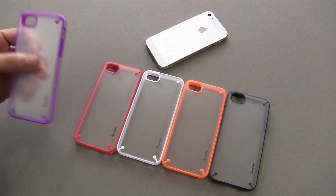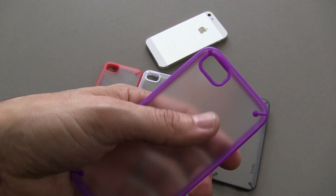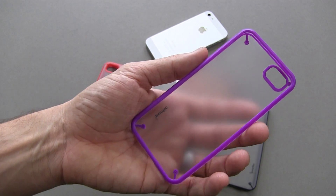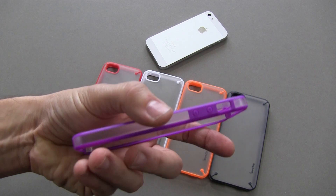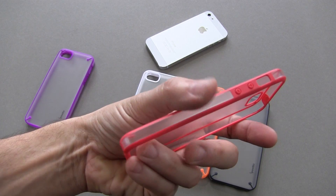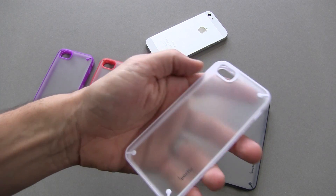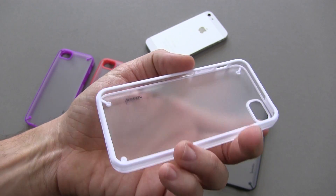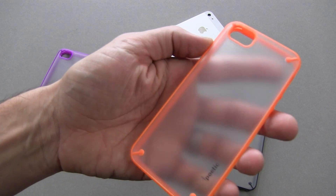I'm going to show you the cases up close. We've got it in purple now, and all of these colors have a transparent frosted back to them. You're going to see your iPhone 5 logo and all the goodness, as well as along the side it's transparent with a mix of that color. There's purple. We also have it in red, and a real nice kind of design here to this case. It's become very popular and it's actually sold out a couple of times as I've watched on Amazon — one of the more popular cases out there, and also one of the more reasonable ones.